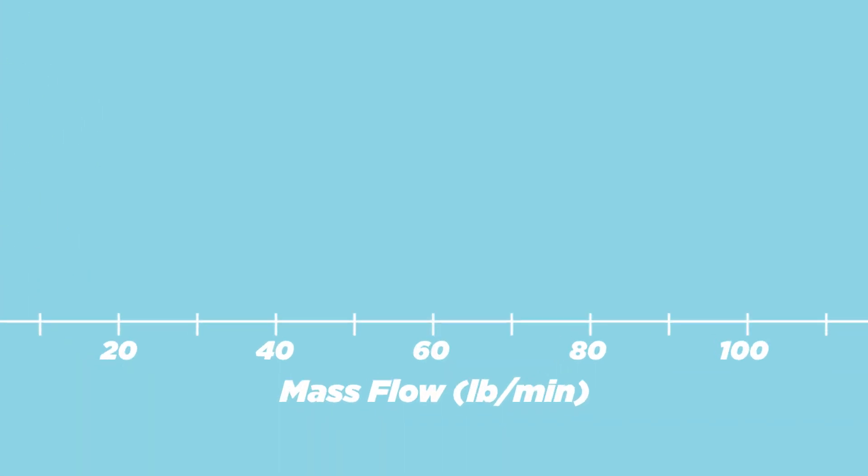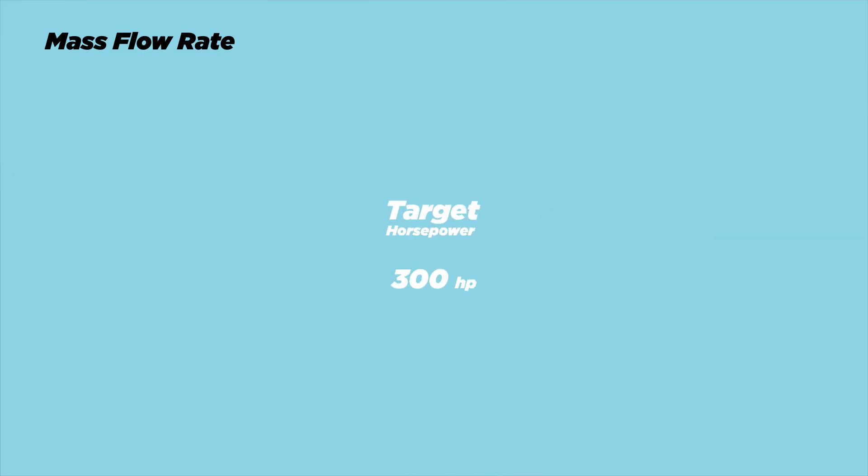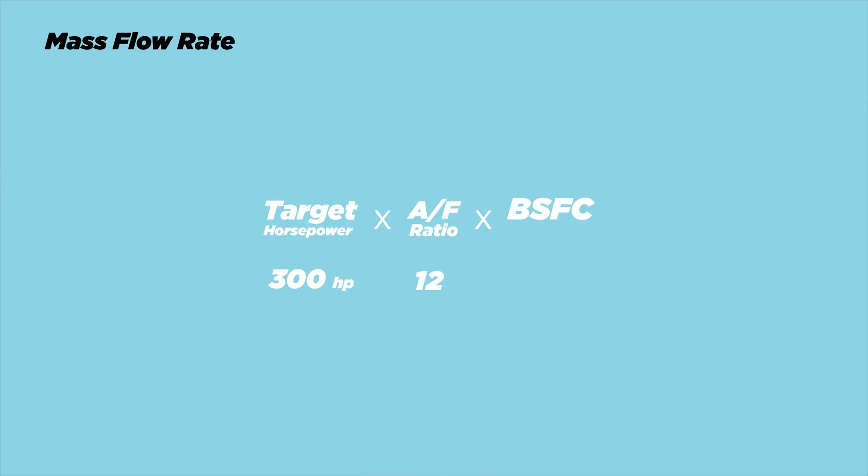First let's talk about the x-axis: mass flow rate. This is the amount of air that flows through your compressor and eventually your engine, usually expressed in pounds per minute. To get that number, take your target horsepower and multiply it by the air fuel ratio — 12 is a very solid air fuel ratio with pump gas, so we'll go with that. Then multiply it by something called the brake specific fuel consumption, or BSFC for short. That's the amount of fuel your engine needs to burn per hour to generate one horsepower. You could measure this but it's just not practical, so it's safe to use an estimate. Typically the range is 0.5 to 0.6 pounds per horsepower per hour for a turbocharged engine, so we'll assume we fall right in the middle at 0.55.